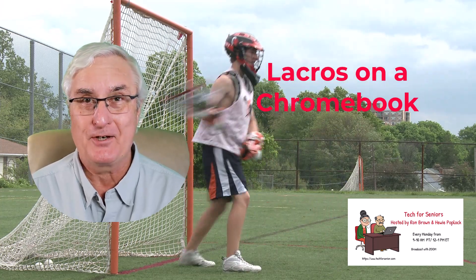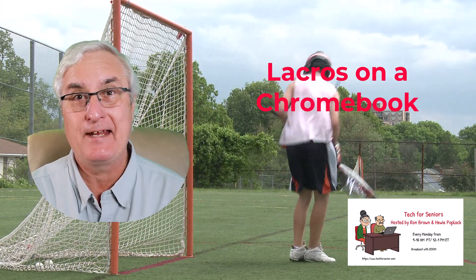It's Ron Brown with Tech for Seniors. Today I have a Chromebook tip for you.